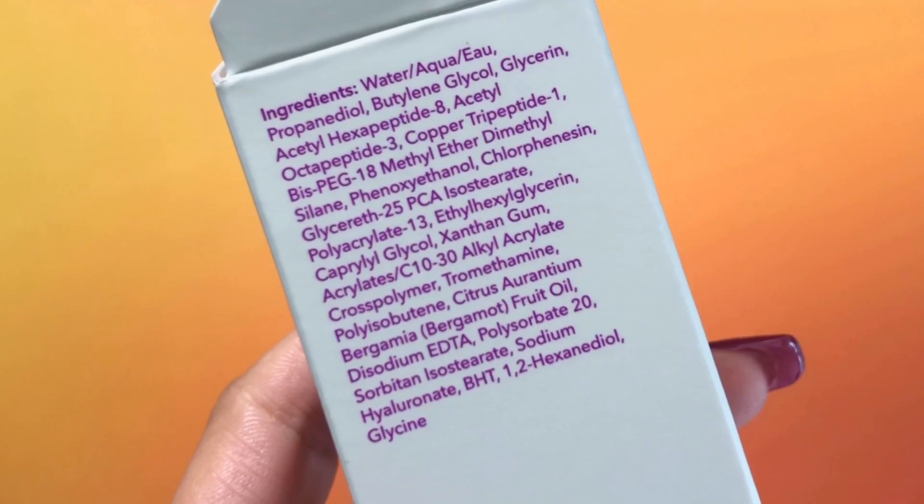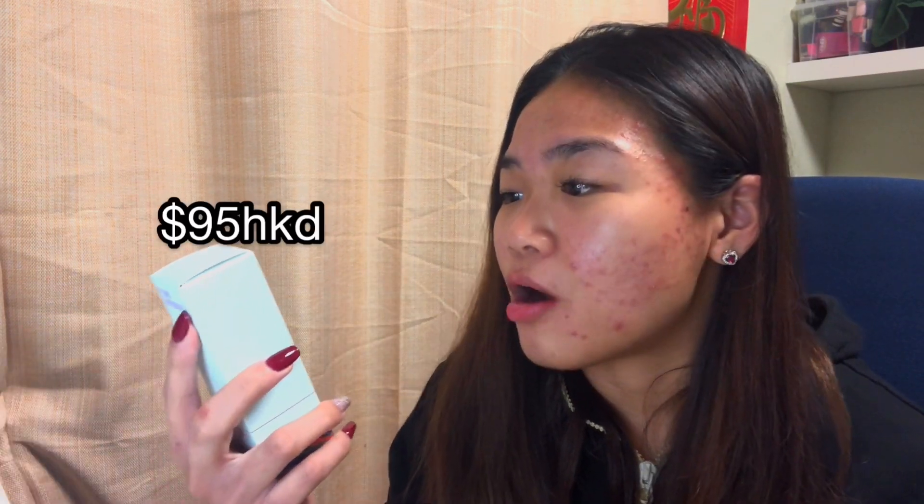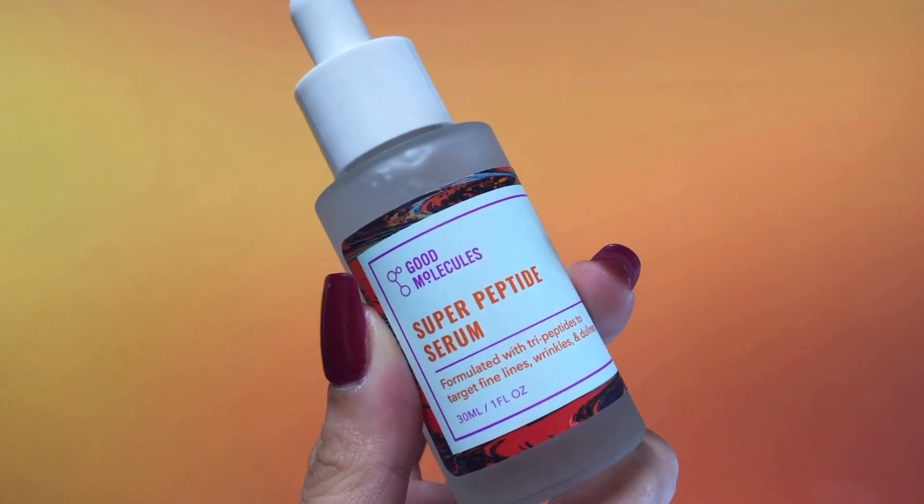The next product is the Super Peptide Serum. It says it's formulated with dry peptides to target fine lines, wrinkles, and dullness. Looking at the ingredients, I don't see any alcohol or niacinamide — these are all new ingredients for me. This one costs 95 Hong Kong dollars. Instructions say apply one drop in the morning and at night before oils and moisturizers, let absorb for 30 seconds. The serums come in glass containers — only the moisturizer was plastic.